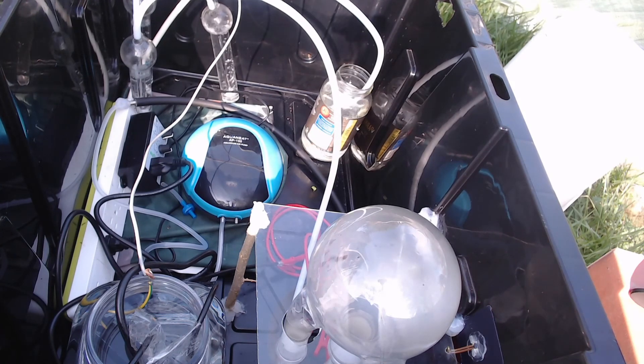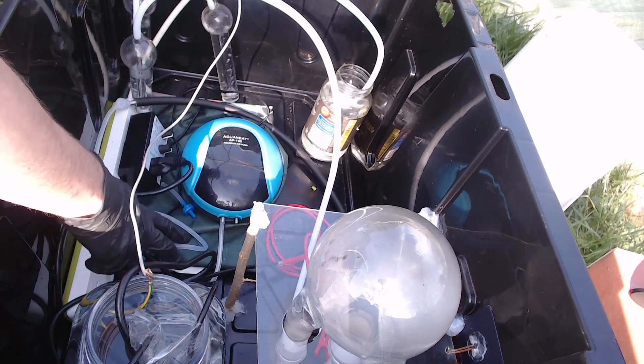Pretty simple device, all things considered — air pump, transformer, and a couple of copper wires. Pretty neat what you can do with it though.